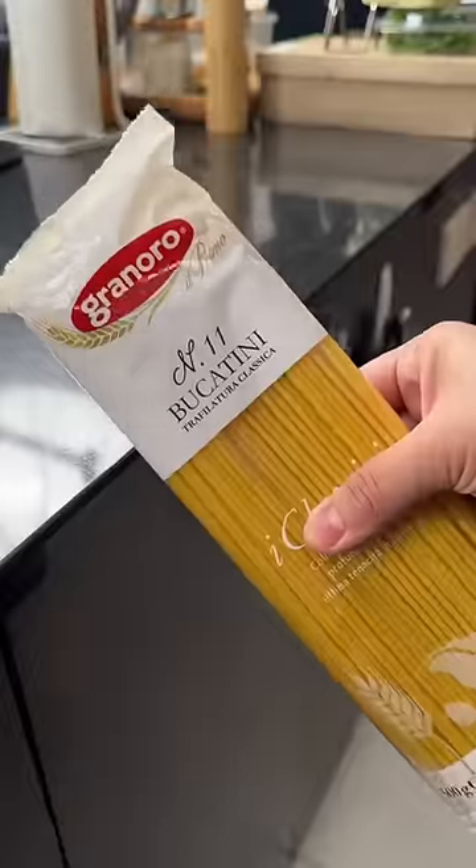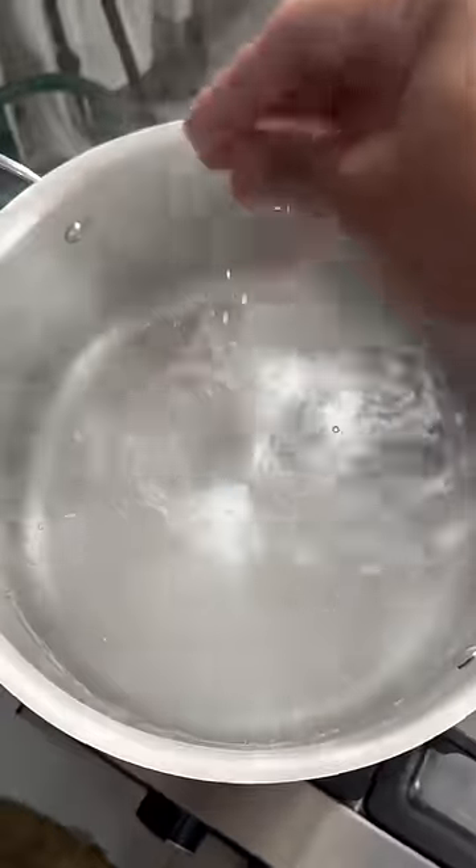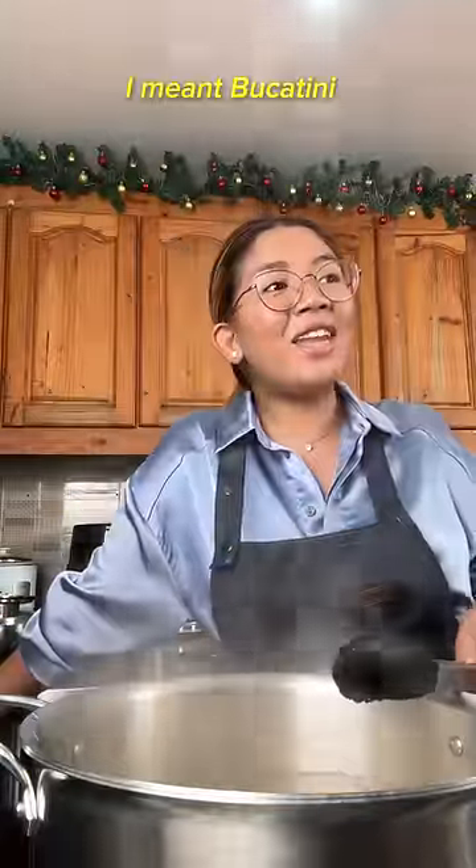Let's fry some pasta. Bucatini — deep breath — perfect. Salt your pasta water, your broken bucatini. Bucatini pala!